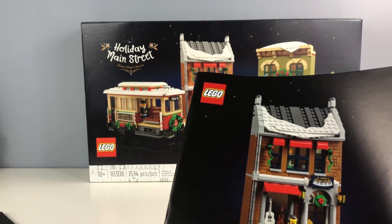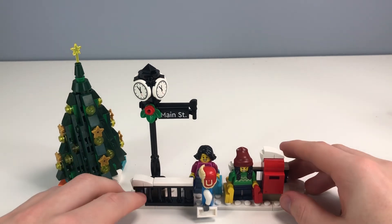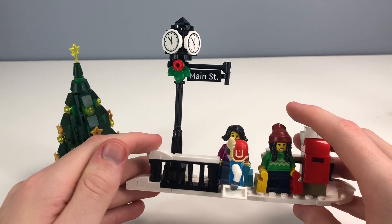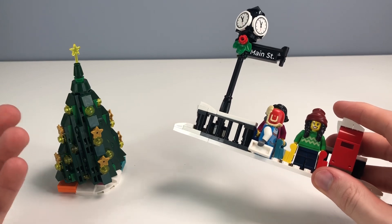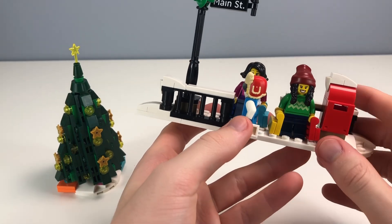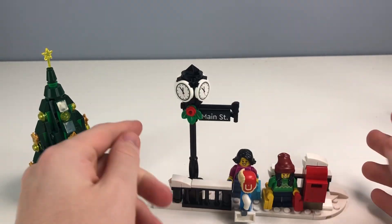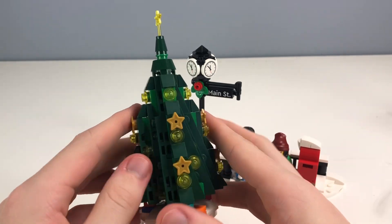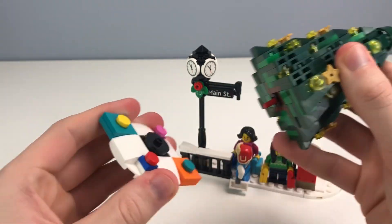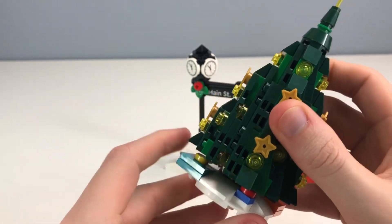Let's start with the smallest portion, kicking off with bag one. The first build is a little walkway — maybe a train station waiting area — with a mailbox. If you have a little sibling, you can give them this bag and they should have no issue putting it together, other than maybe the tree, which you can help with. Here is the casual Christmas tree that LEGO usually does, on a stand, connected using a red rod that slips into the stub.